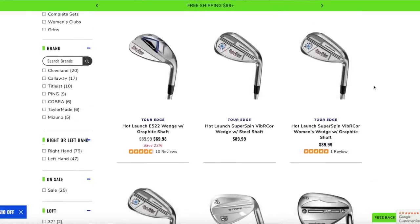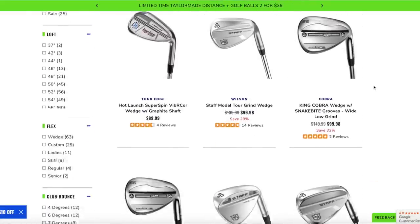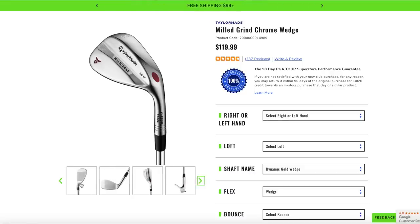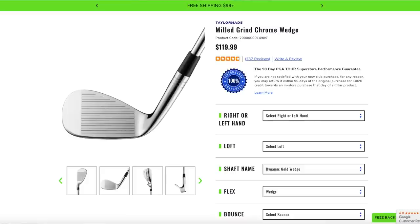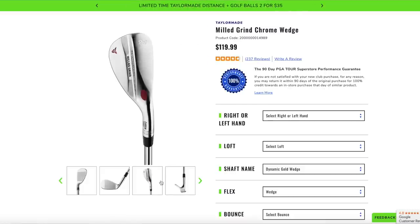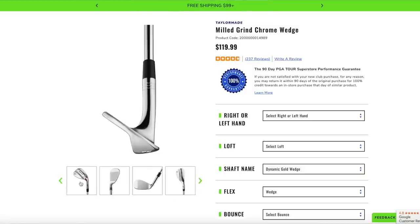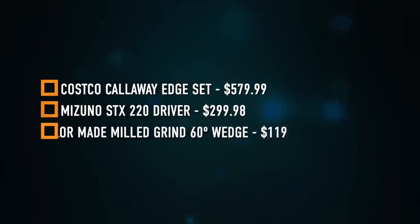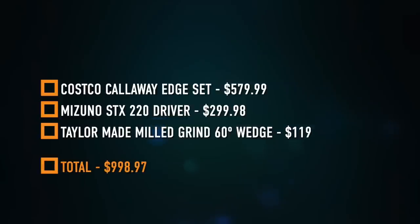The other upgrade is adding a wedge. The Costco Callaway Edge set comes with a sand wedge and pitching wedge, but that's really it. With about $120 left, we're adding a TaylorMade Milled Grind Chrome wedge in 60 degrees. Since the sand wedge in the Edge set is about 56 degrees, a 60-degree wedge gives you more versatility around the greens and lets you practice flop shots. At $119 at the PGA Tour Superstore, this package comes in at $998.97 — under budget — giving you a Callaway White Hot putter, great irons, a great driver, and a beautiful TaylorMade wedge.